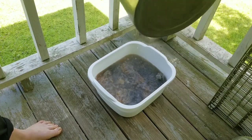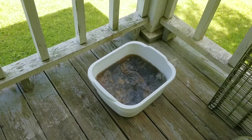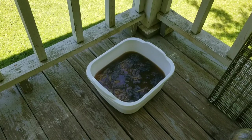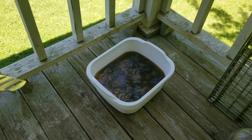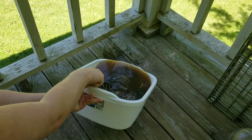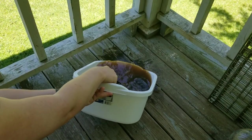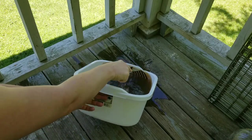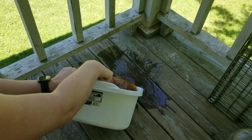I would highly suggest wearing shoes and not being like me while you're doing this with boiling water. I do not put soap in the first rinse — I just get all that nasty, gross stuff off so that the soap can actually get to the wool.